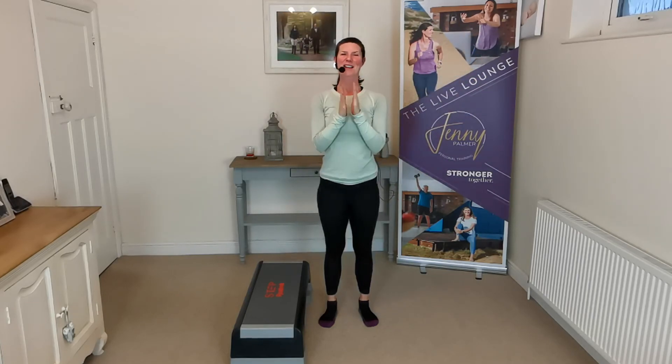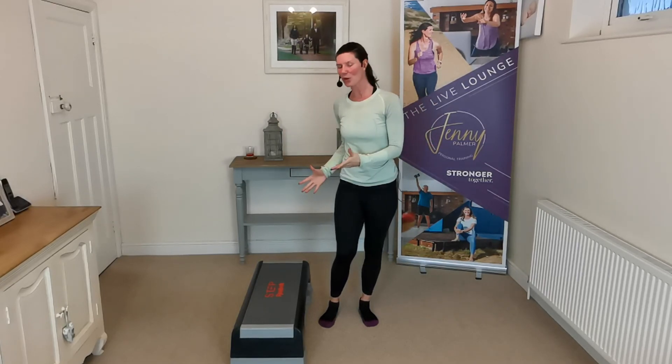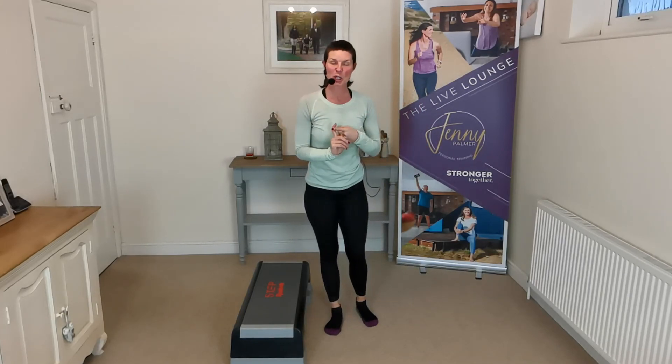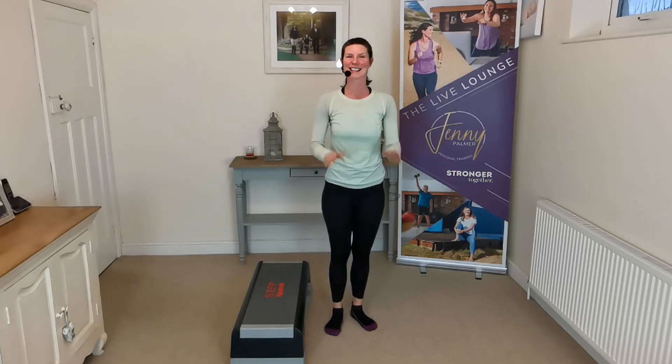Give yourself a clap — well done, that was fantastic! Congratulations everyone. That was day two of the fitness challenge — all about toning using pieces of equipment you might have at home. Don't forget, let me know how you get on. Subscribe to my YouTube channel and I'll see you again tomorrow for another workout in the toning challenge week. Have a great day, bye-bye!